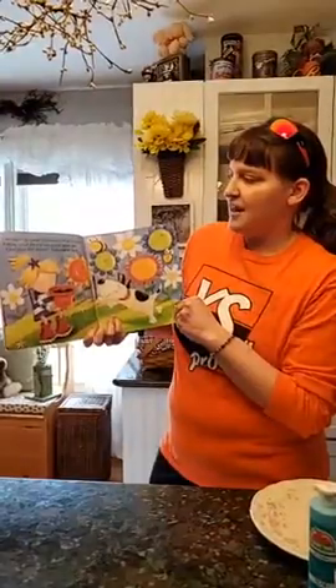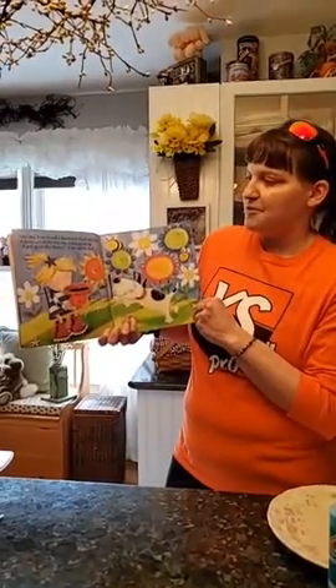One day Fran found a flower pot filled with soil. Poking out of the top was a tiny green tip. 'I will grow this flower,' Fran said to Fred.